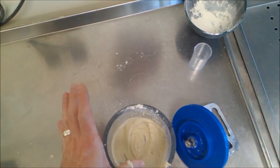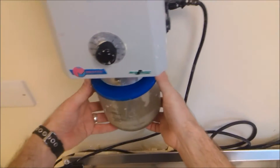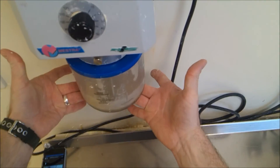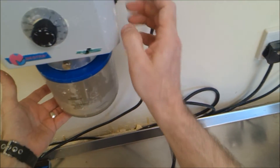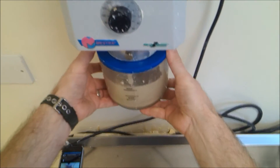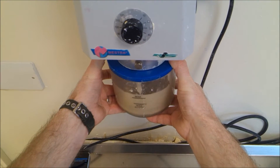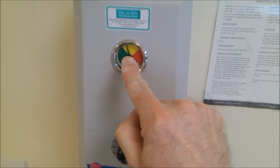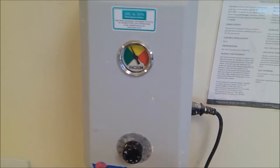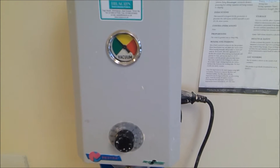Then a further one minute under vacuum. We're going to put the pot into the vacuum machine — okay, that's fully engaged now. Ensure it's on, turn the timer to 60 seconds, and hold the pot until the gauge achieves full vacuum. There you can see the needle just going round to the green zone. At this stage you can release the pot.